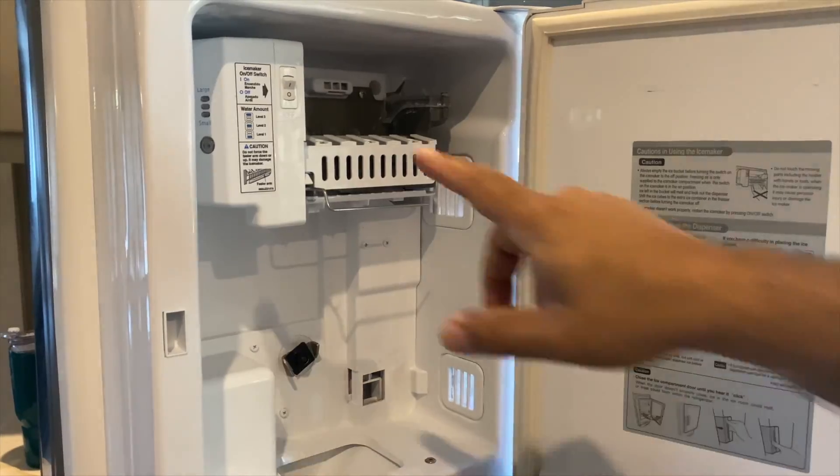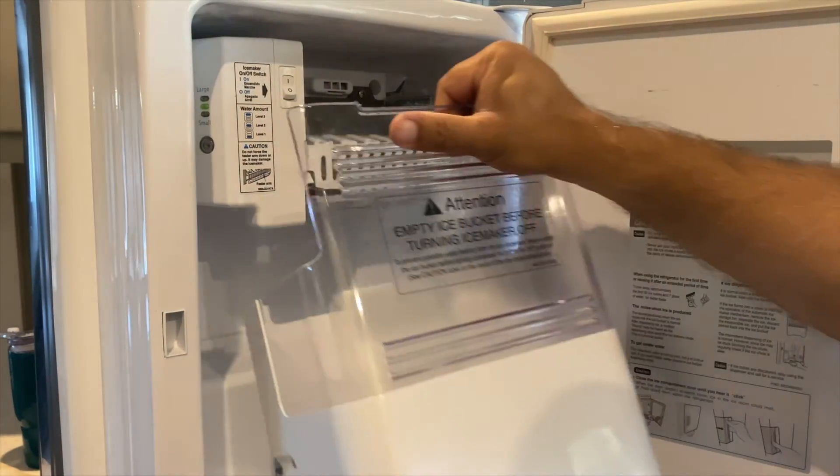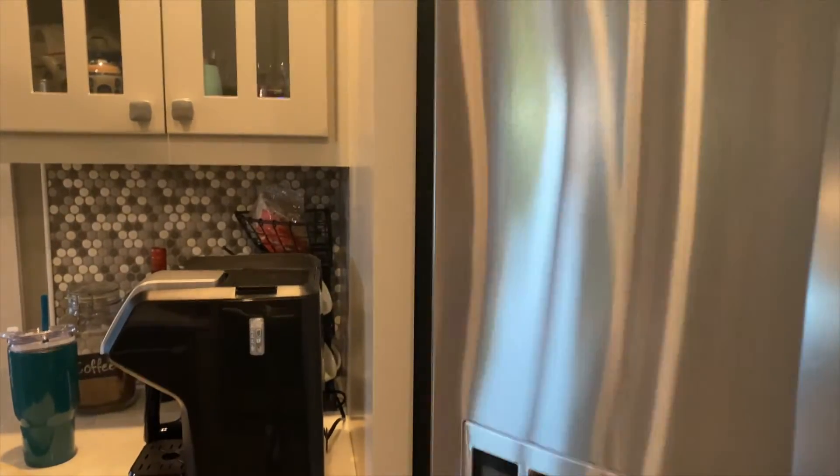If you are going to replace the ice maker completely and don't want to mess around with fixing it, just make sure you get the right part for your refrigerator. As you can see it's plug and play and anyone can do it — save yourself some money.